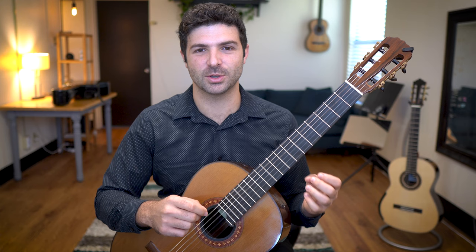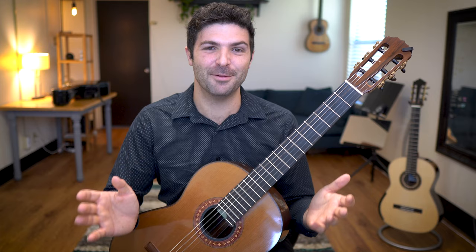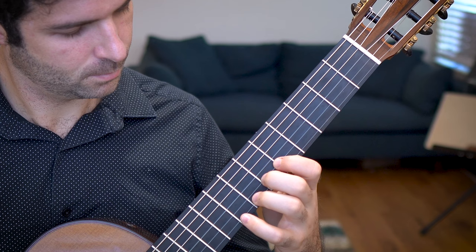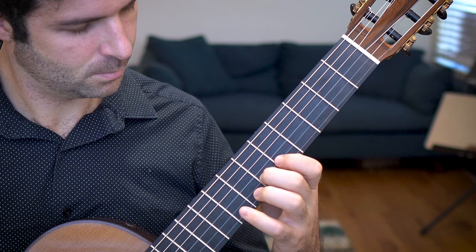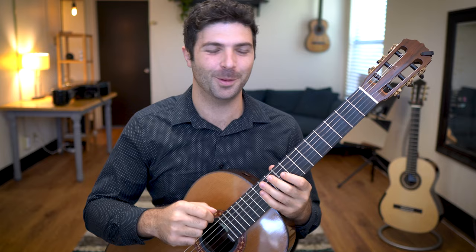This next exercise may sound really simple because we do it by accident all the time, but it's actually very difficult to do consistently. This exercise has been taught by just about everyone, so I don't even know who to attribute it to. If you thought that sounded terrible, you would be correct — because I am buzzing every single note.